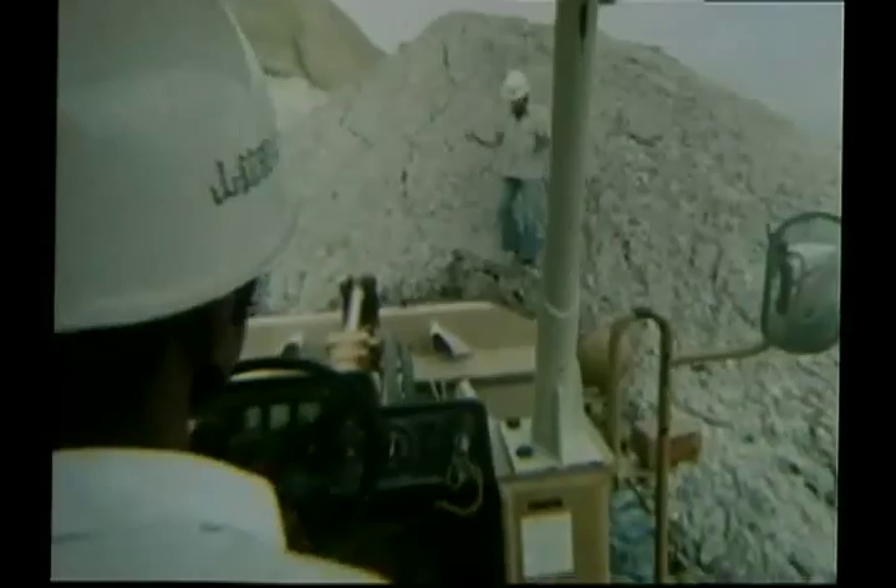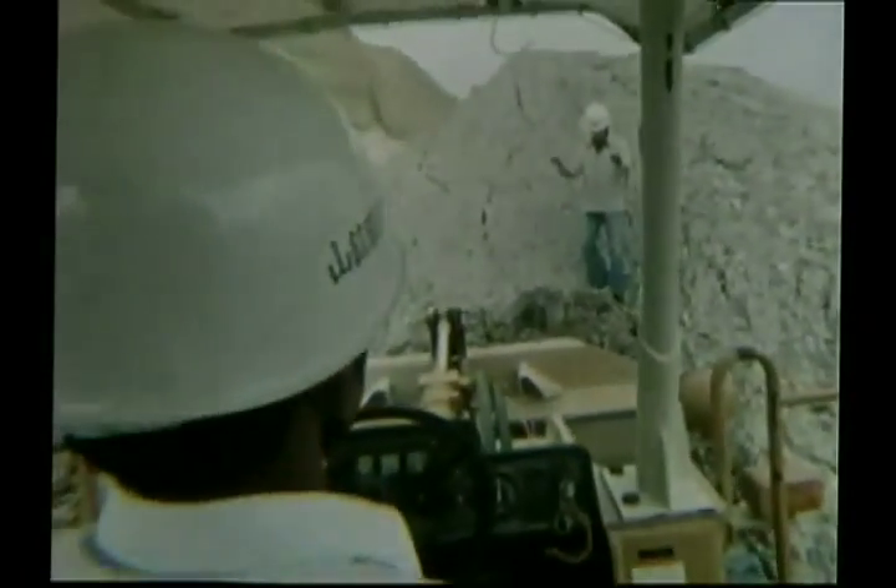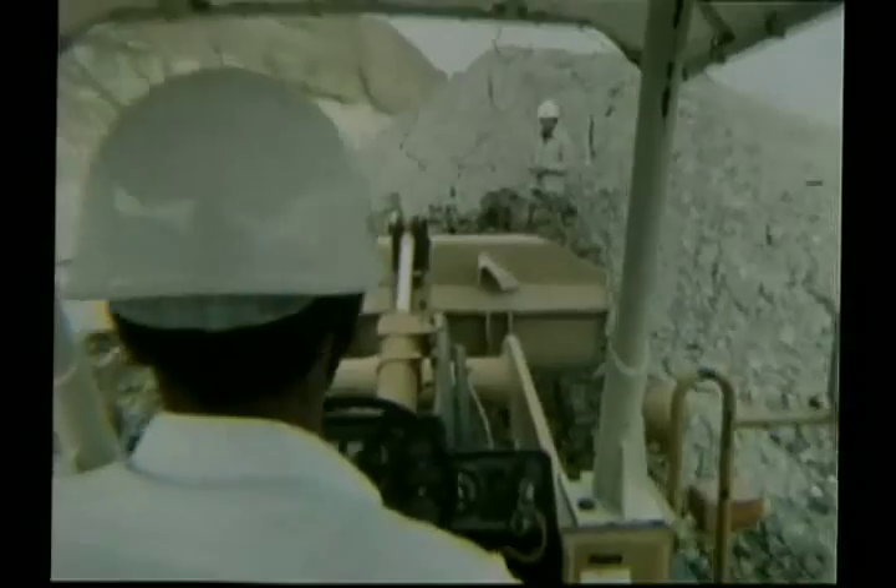Feldspar and quartz, kaolin from special mines — these are the basic elements of nature that man fashions into a work of art.